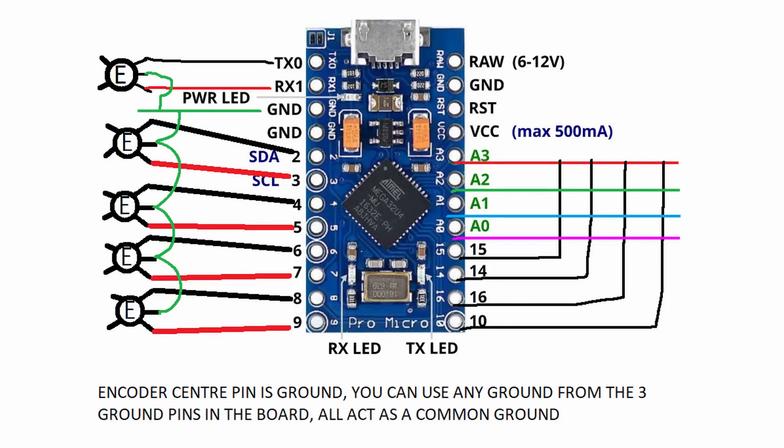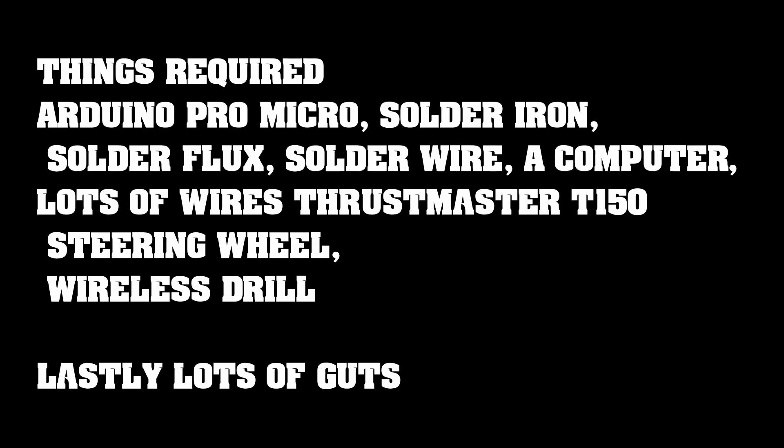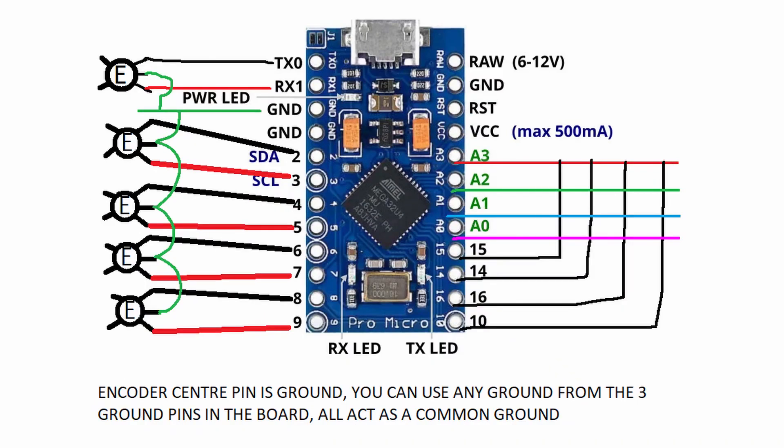Now comes what seems like the easiest part — just kidding, this is actually the most difficult part in the whole build. If you have any prior knowledge of soldering or electronics, you're welcome to continue. But if you do not have any knowledge of Arduino or electronic components assembly, please watch the prerequisite video first and then continue with the whole build process.